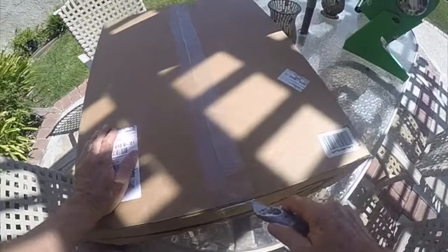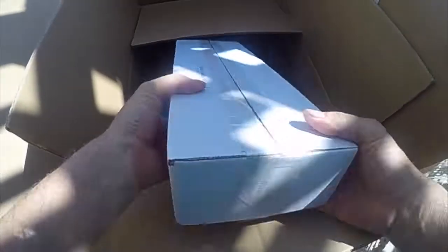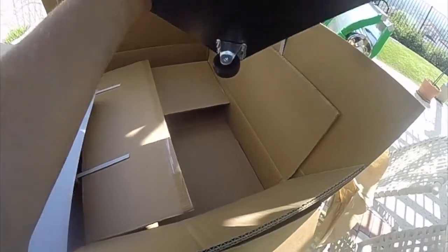Okay, this is the unboxing of the solar tracker I just bought off Amazon. Let's check it out. Oh wow — it's metal. Sunshine Innovations solar tracker oven. This is good quality, I'm impressed. This is perfect. Check that out — it's a little motor just on one of the wheels. Very clever.